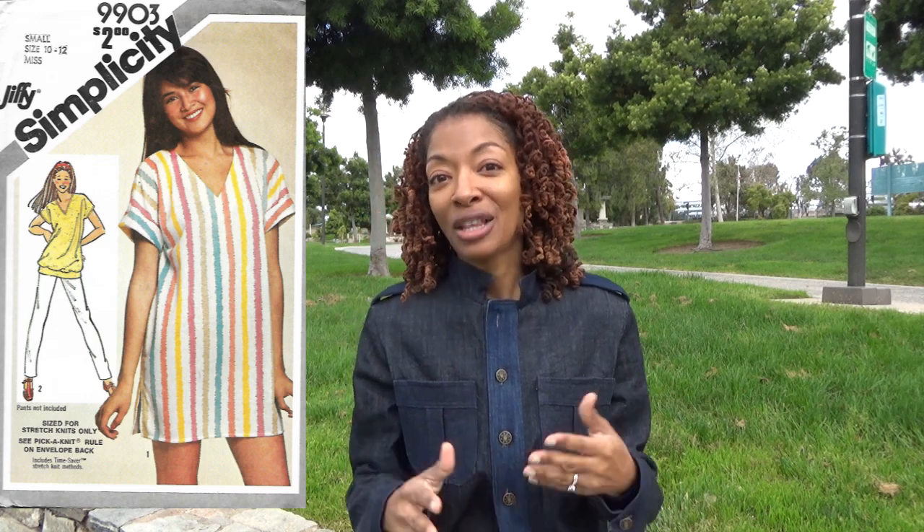The next pattern is Simplicity 9903. This is a vintage pattern and I made the dress, and I had to actually do something to make this garment wearable also. The next one is McCall 7688.